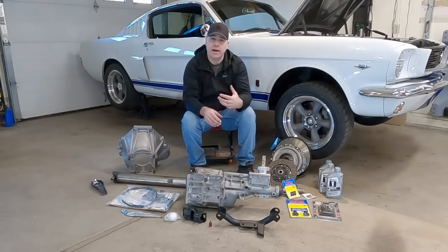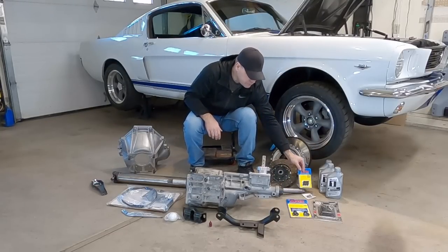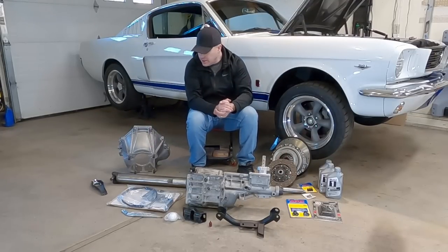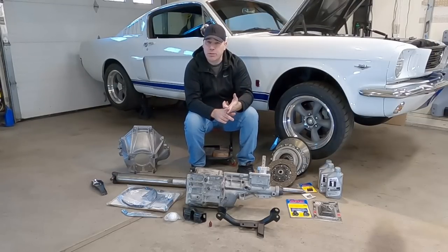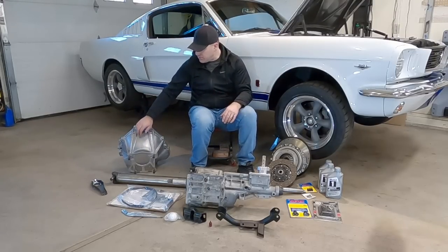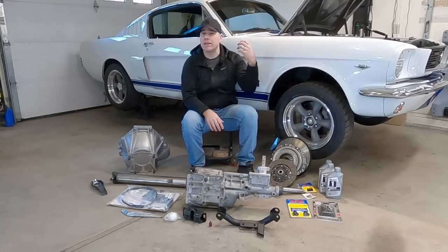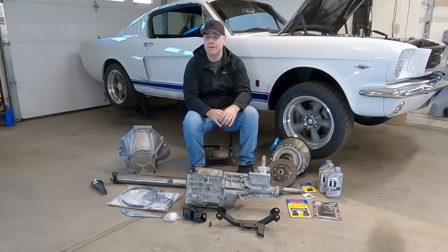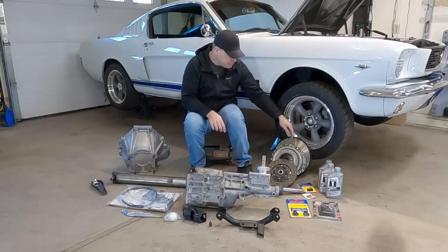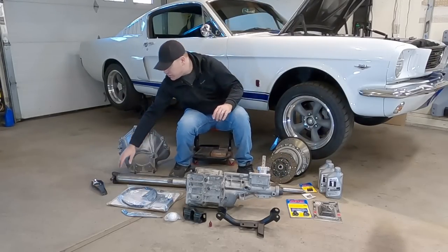If you're converting from an automatic like I was, you can reuse the existing driveshaft — it's the correct length, has the correct U-joints, and the right yoke. However, because I had an automatic, I had a flex plate rather than a flywheel, and the bell housing is part of the transmission, so you have to buy those new components. I went with new ones from Modern Driveline — I've bought a lot from those guys and they did me well on my last car too. So: new bell housing, new flywheel, and a 10-inch clutch and pressure plate.